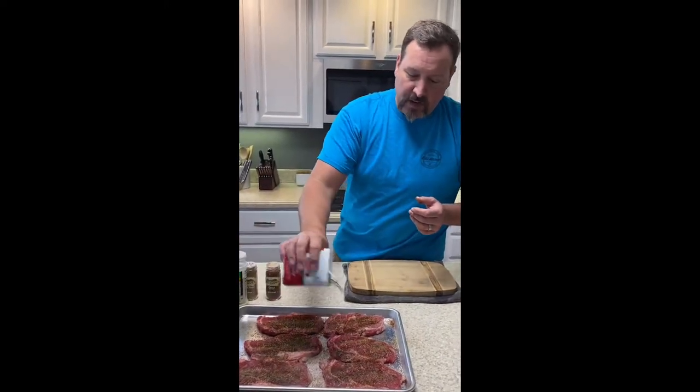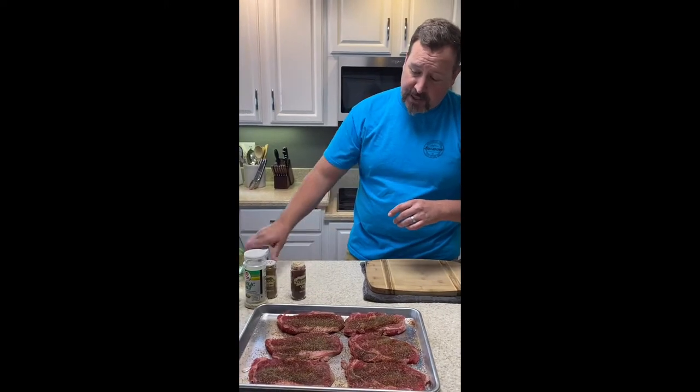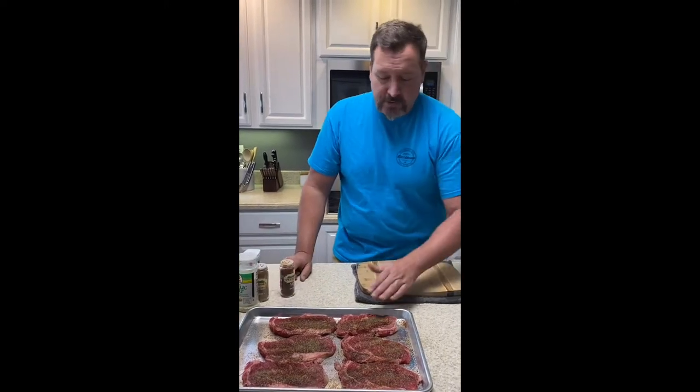If you're cooking with small kids that are really sensitive to spice, the black pepper is actually spicier than the chili powder. So I would omit the pepper and just use a little chili powder for some flavor.